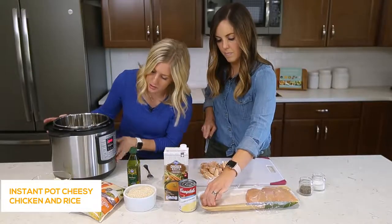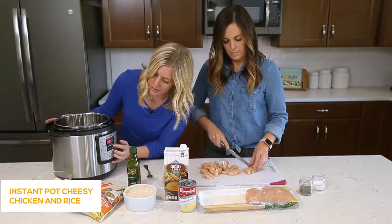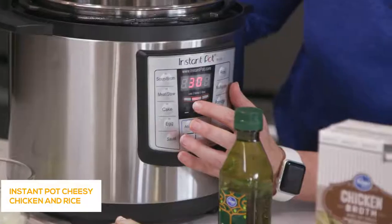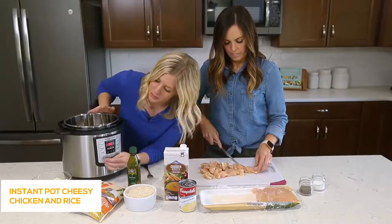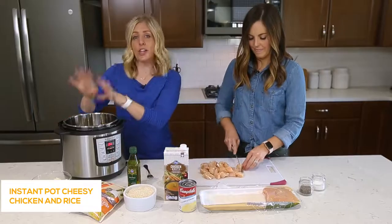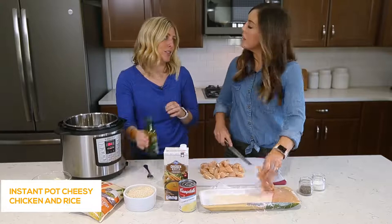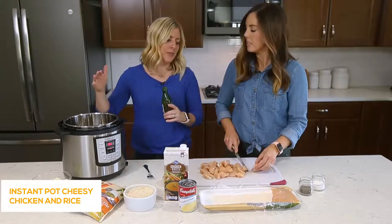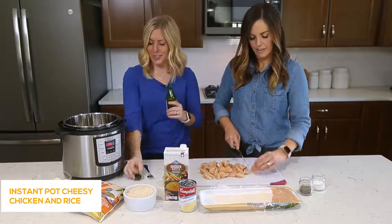While she's cutting the chicken, I'm going to push the saute button. When you push the saute button there's a little option for less, normal, or more — we're just gonna keep it at normal. After you push saute it's going to beep and start heating up. It usually takes about two to five minutes to get hot, though sometimes I just start cooking even before it's fully heated.